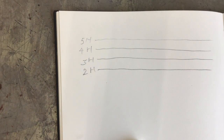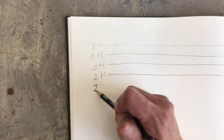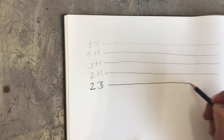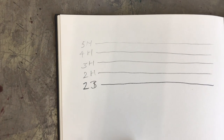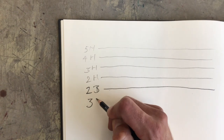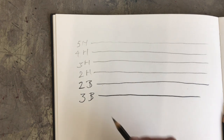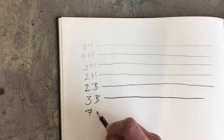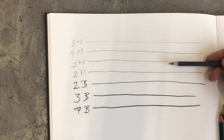I'm going to skip ahead a little bit and go to the B's to give you a contrast. So this is already a 2B. And 3B should be a little bit darker. And now a big step — let's do a 7B. You see how this varies.